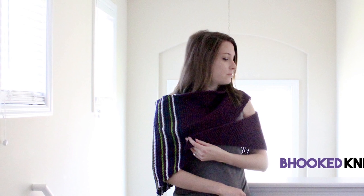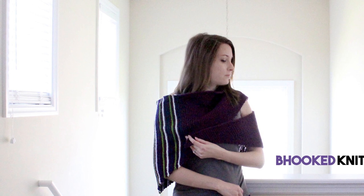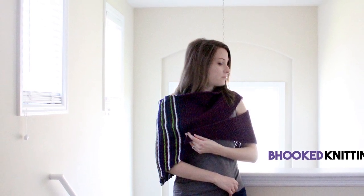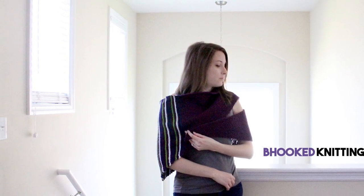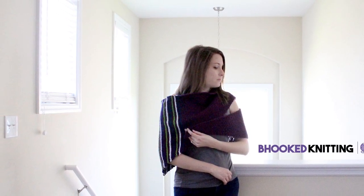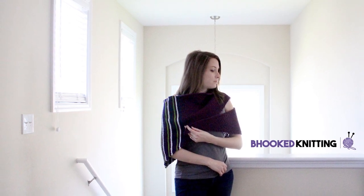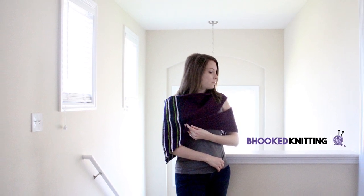I'm so glad you knit your shawl with me today. I'm really excited to see your photos — you can find me on social media at Be Hooked Knitting. If you have any questions, feel free to leave them on my website at knitting.behookedcrochet.com/tranquility, and share your photos on social. A big thanks to our sponsor Red Heart Yarns for providing a great yarn for this project and for making this tutorial happen. On behalf of BeHookedCrochet.com and RedHeart.com, I'm your host Brittany — I hope to see you in the next tutorial!